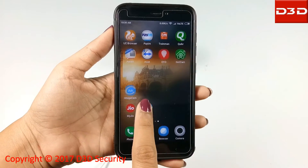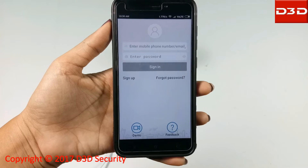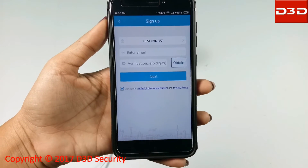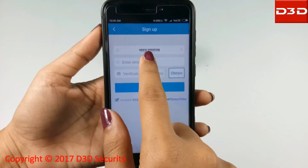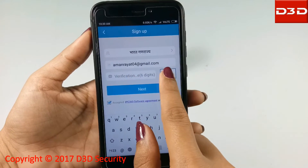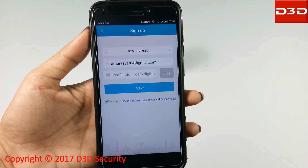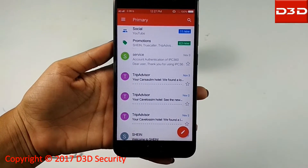Open the mobile app and click on Sign Up. Select your country, then enter your email ID and press the Obtain button to get a verification code. Check your email ID for the verification code.